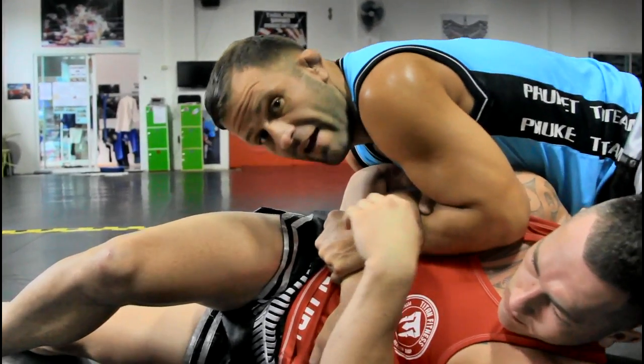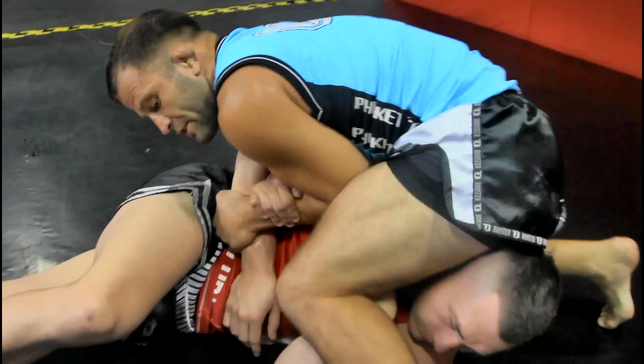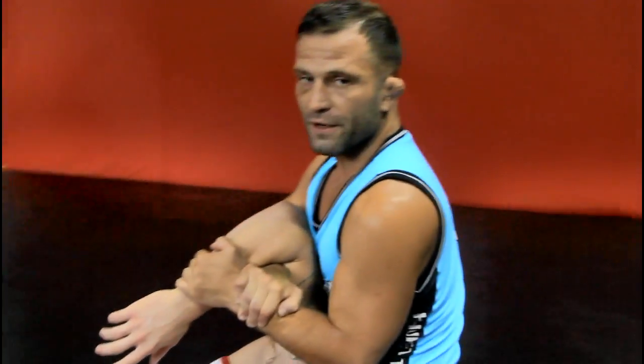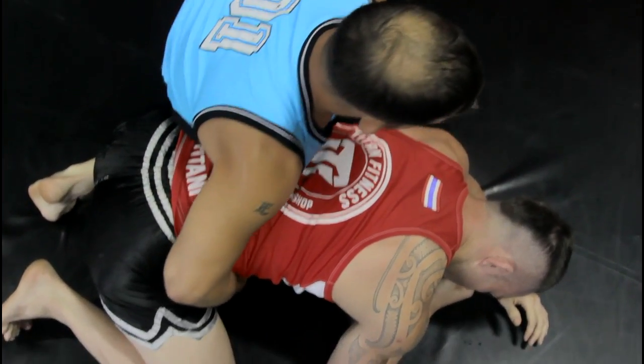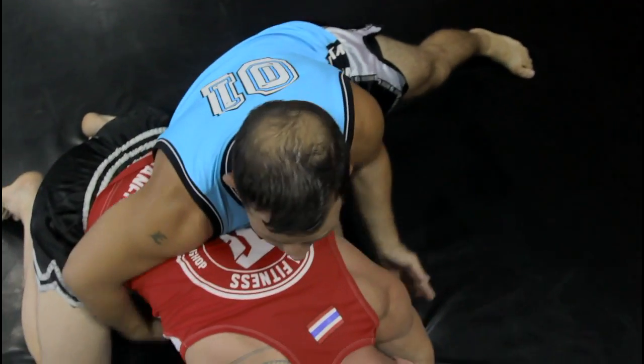From here, I'm going to stay heavy into him. I need to drive into him. As I'm driving into him, I'm going to step over, lift with my chest, turn, and I have the nice Kimura finish. The detail here is I'm pulling inside the hip, blocking on the other side, and coming behind the elbow.